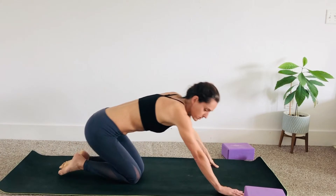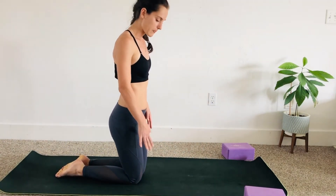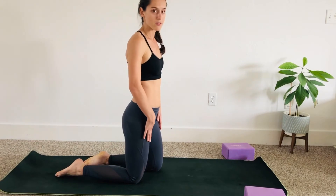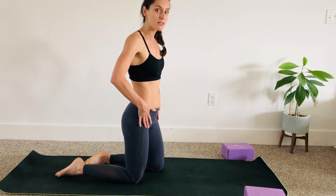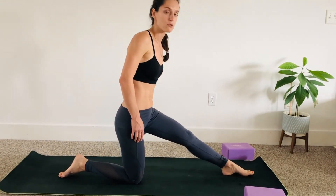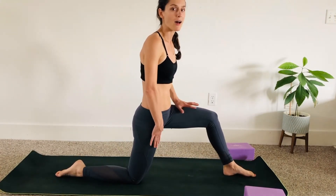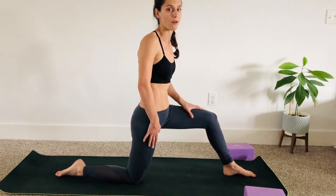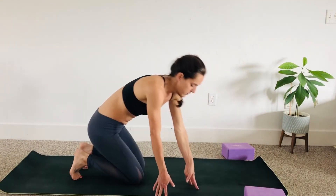Bring your feet to touch. Basically, when we go for the split, what we need to have is a really open front of the hips, and the back of the thighs — the hamstrings — should be really open too. You can't go into a split with those not warmed up or not open enough; it's simply not going to happen.